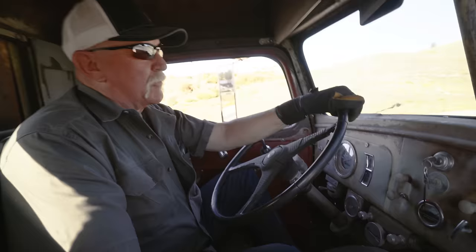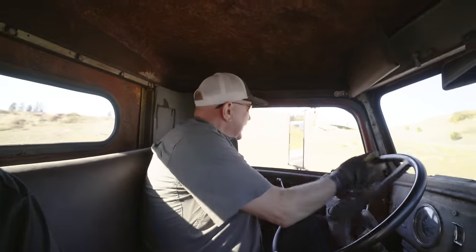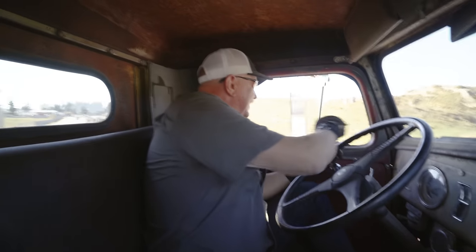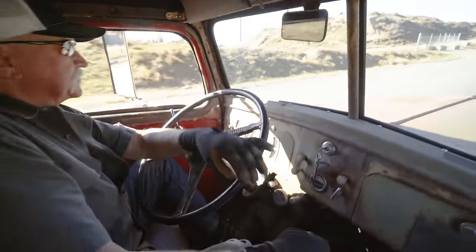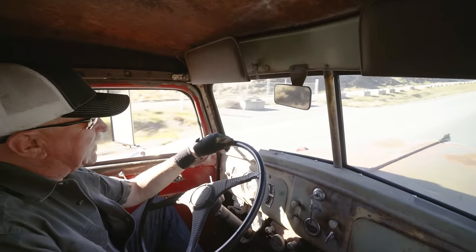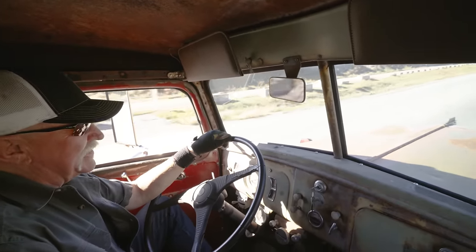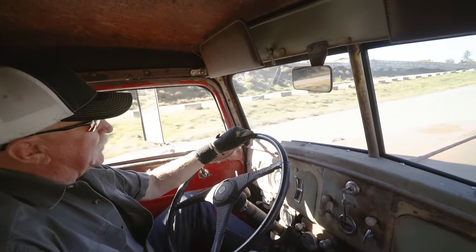They don't have much power — I wouldn't want to be going very far. I can't imagine if it was loading — slow going. It's got a 500 cubic inch in-line Continental gas motor in it, and we feel like it should have a little more power.